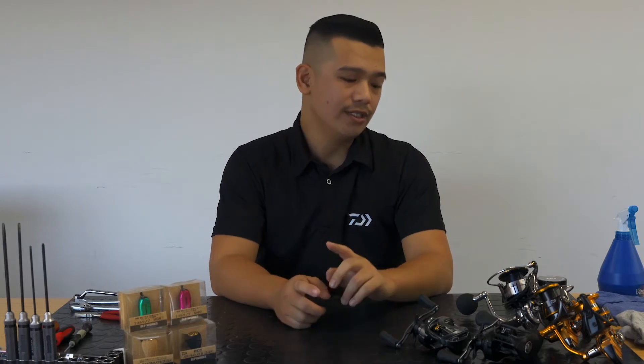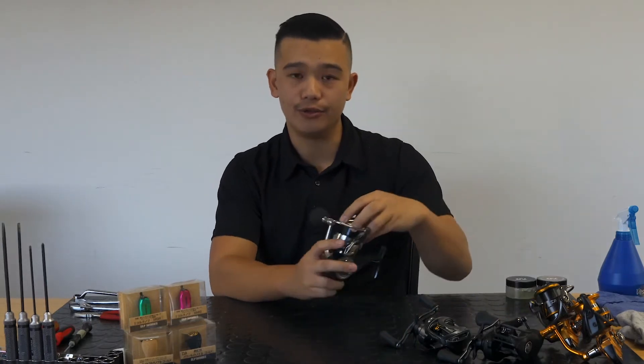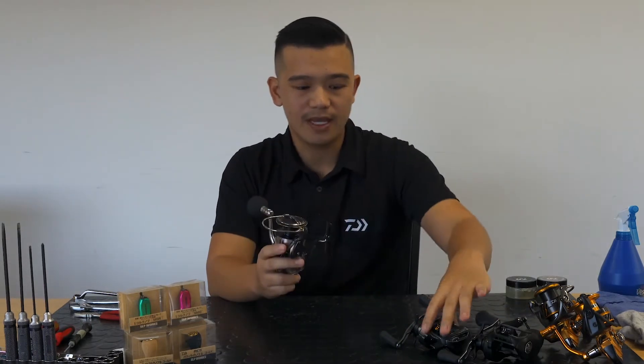Hey guys, David from DIY here, running you through a couple of service tech tips today. We're going to be talking about how to clean the reels. I know a lot of people use their hose after they finish, or dip it in the sink, or even take it in the shower — sounds all great — but there is a proper way to do it. Today I'll run you through how to do a spin reel and also a baitcaster reel.